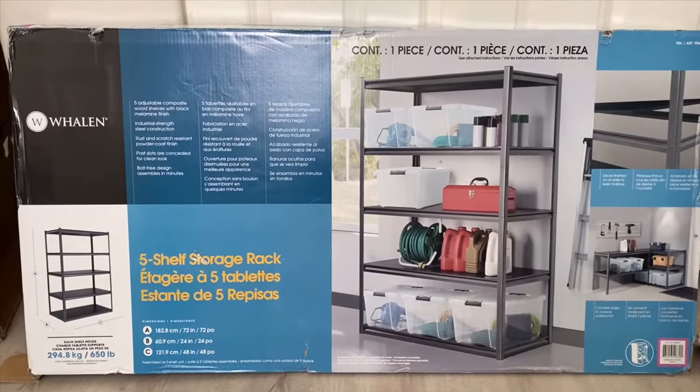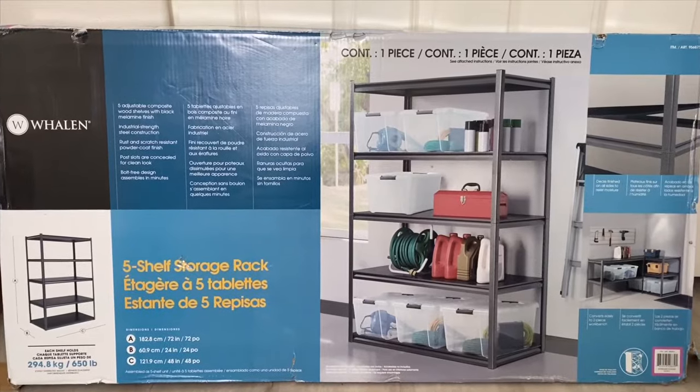Today we're going to assemble this shelving unit from Weyland that I picked up at Costco.